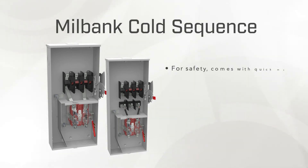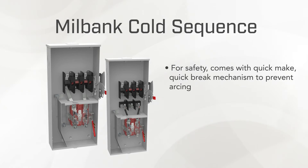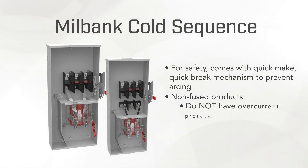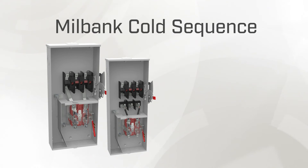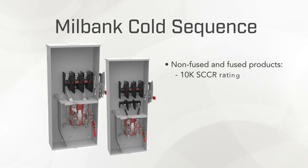For safety, the disconnect knife switch includes a quick make, quick break activation and deactivation mechanism to prevent unnecessary arcing. It's important to note that the non-fused products don't have overcurrent protection and that the disconnect acts only as an on-off switch for disconnecting power. Both fused and non-fused options have an SCCR rating of 10K.